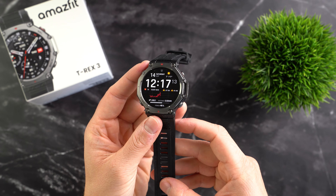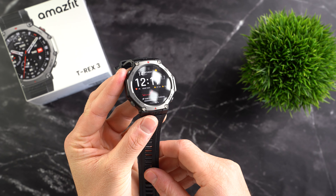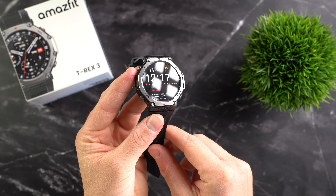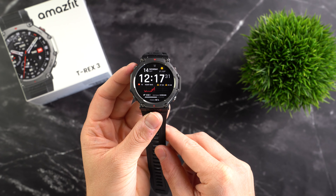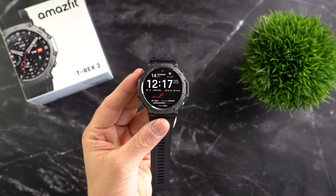Amazfit has taken a slightly different approach with the design of the T-Rex 3. Instead of a round, square or oval shape, it features an octagonal casing. At first it took me some time to get used to it, but the more I wear the watch, the more I like the design — though of course that's a matter of personal taste. The watch only comes in one size with a case diameter of 48.5mm, which is quite large.